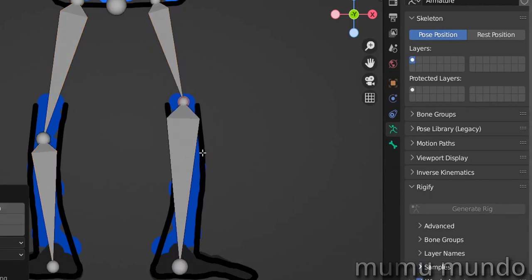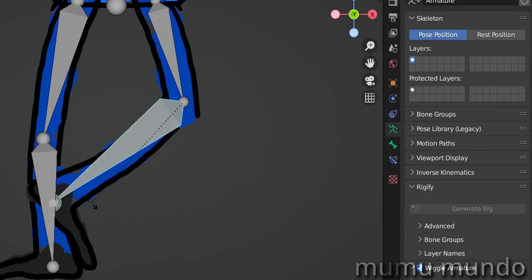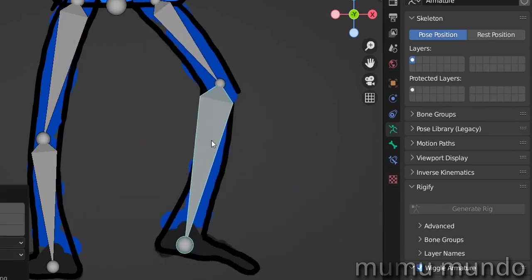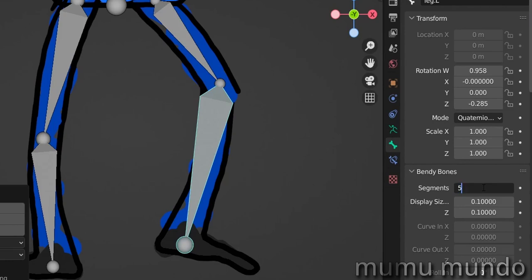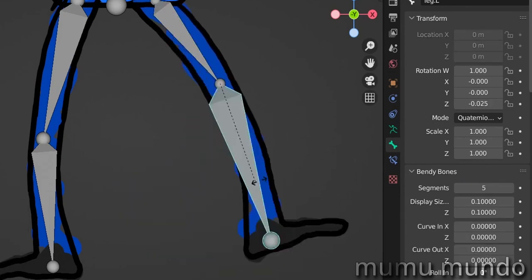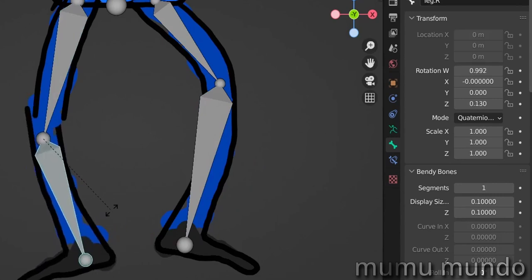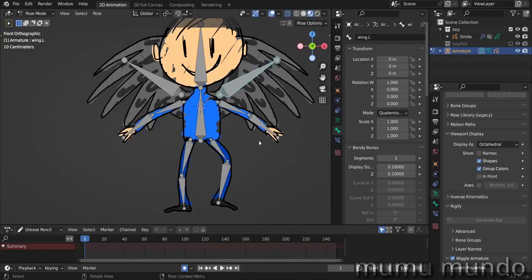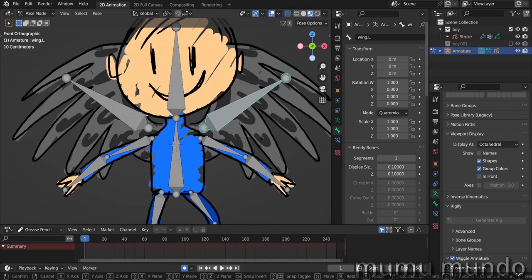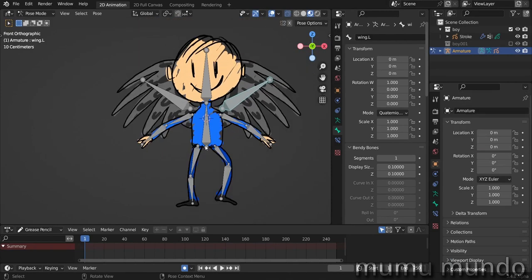I'm going to go back to object mode, select my character, and try to hide the ties. Select the armature, Tab to edit mode, move this bone here, back to object mode, and hide our ties. Select the armature, Ctrl+Tab to pose mode — it works better now. We can also add bendy bones. With this bone selected, go to bone properties, under bendy bone change the segment number to five, and here also to five. Bendy bones give a nice deformation to the strokes — even where we didn't fix the knee, adding bendy bones to five and five animates much better.